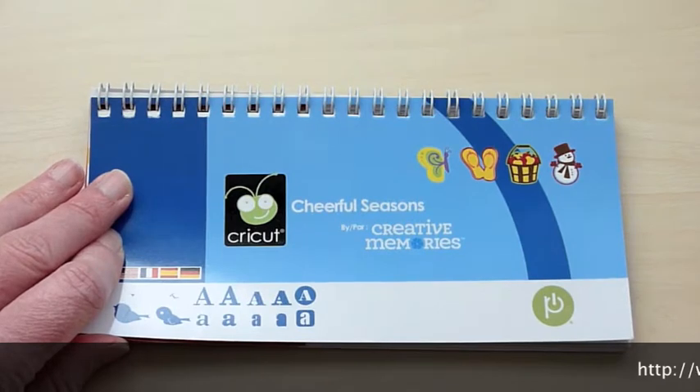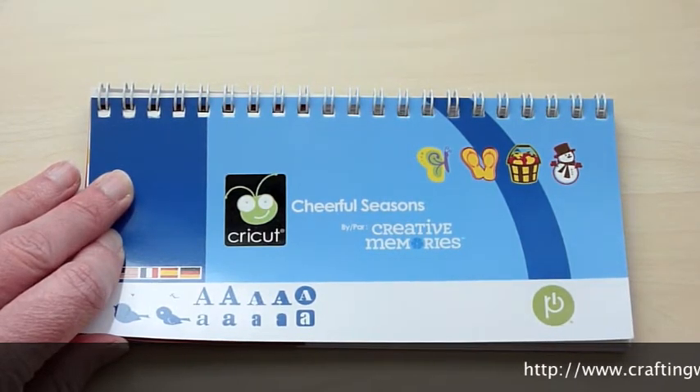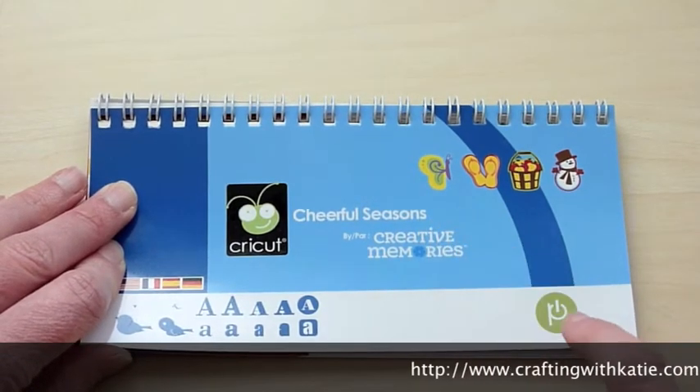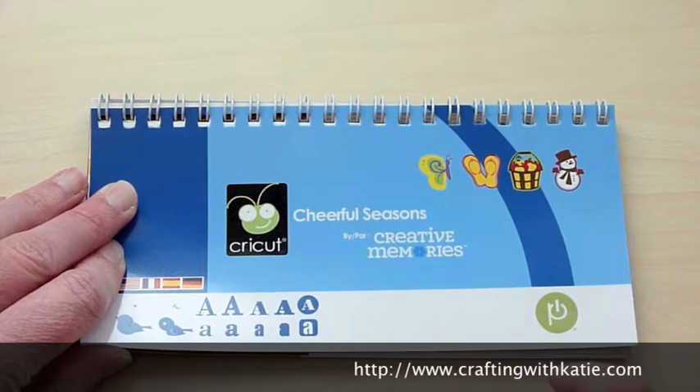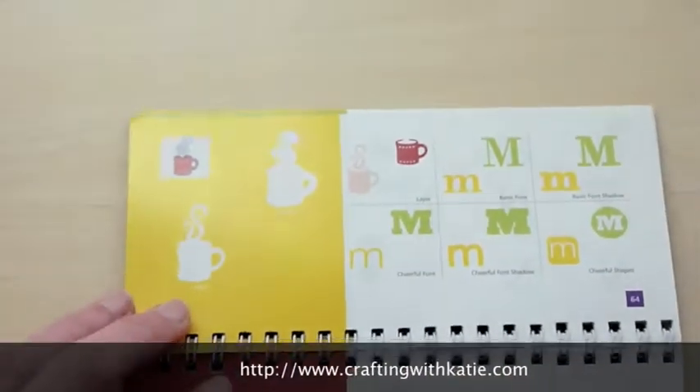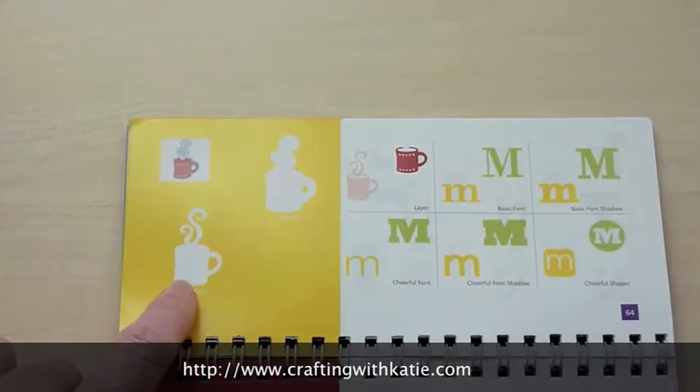Hi, this is Katie with craftingwithkatie.com, and today I'm going to be making a gift card holder in the shape of a coffee mug. I'm going to be using the Cheerful Seasons Cricut cartridge, which is made by Creative Memories, and this is the cut that I'm going to be using.